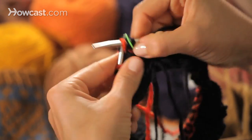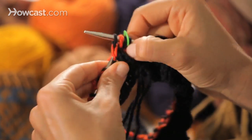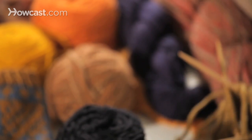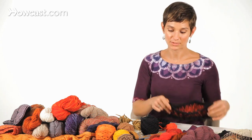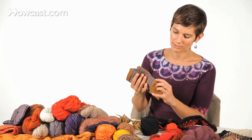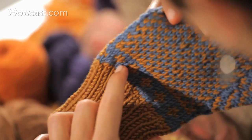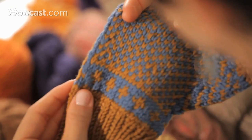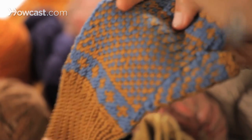So it looks like you have a jog, but you don't actually. Once your knitting project is knitted up and it's blocked — like this mitten, this is my Aromont mitten — you won't be able to see any jog at all anywhere on the color changing, because our eyes read it as sort of one long circle.